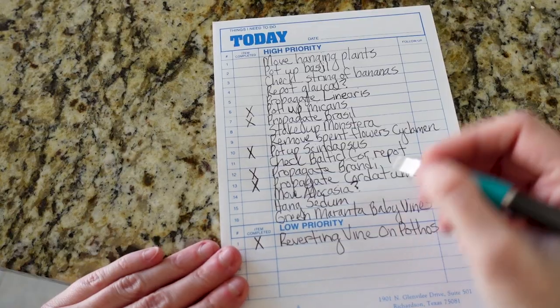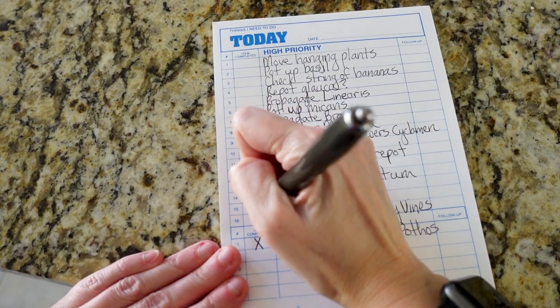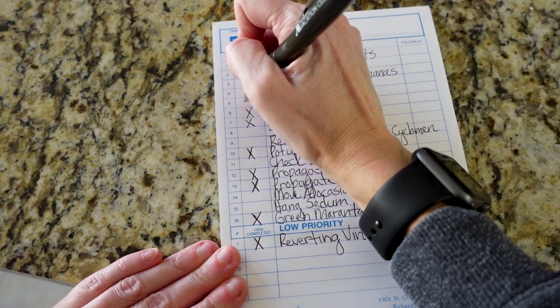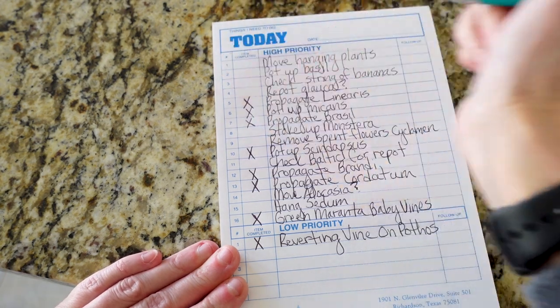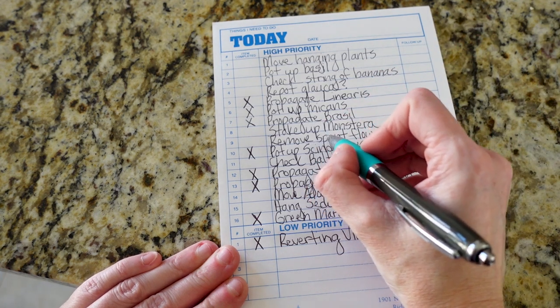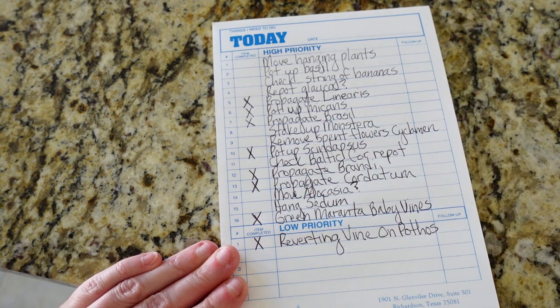I love crossing things off my to-do list — it's like the highlight of my day. Little secret: sometimes if I do things that weren't on my to-do list, I'll add them to the list even though they're already done, just so I can cross it off. Does anyone else do that? Comment down below. But we've done the green Maranta and the linearis, so let's move on.